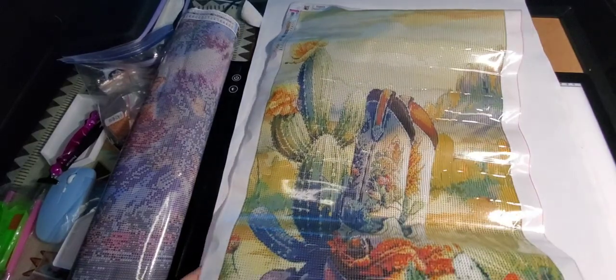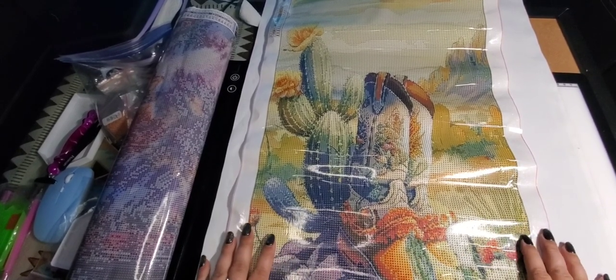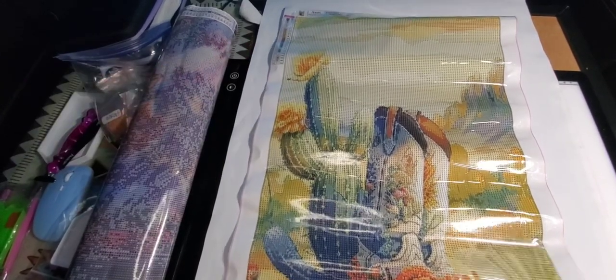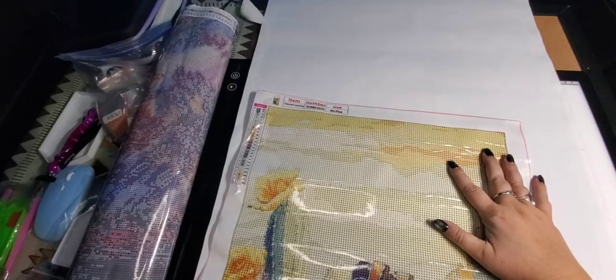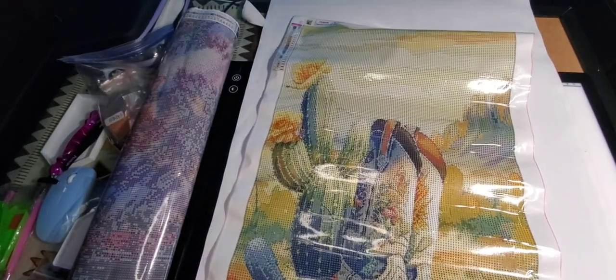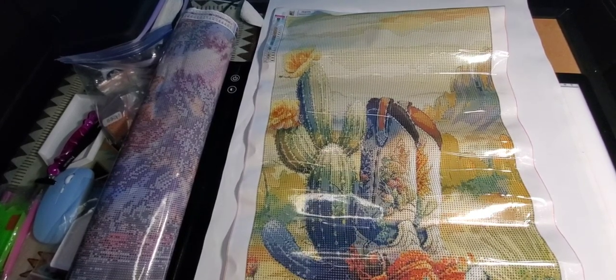This one here is a 40 by 70. It has 24 colors and I think it's absolutely gorgeous — you've got your cactus, cactus flowers, mountains, and lots of yellows. Lots of color blocking, which is really nice, with a really nice clear drill fill and a sparkly canvas. It has 24 colors all in letters and it also has the DMC numbers beside them, which is nice.